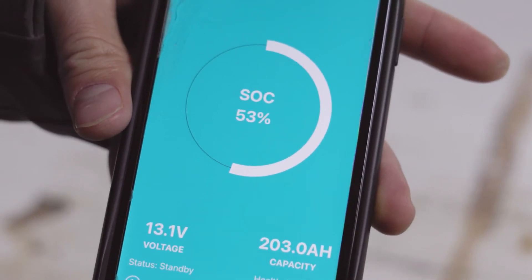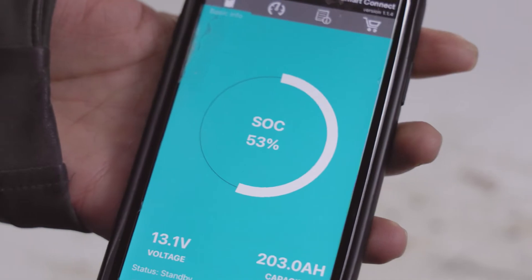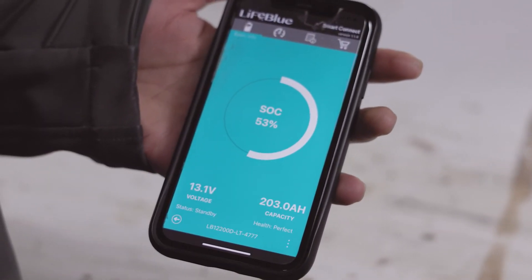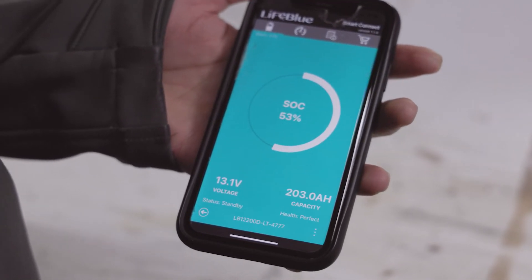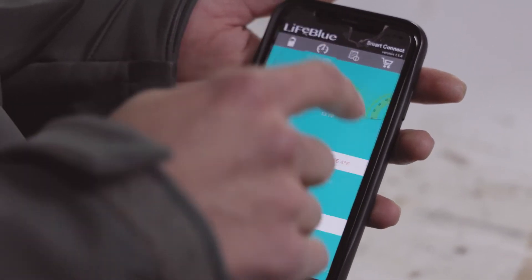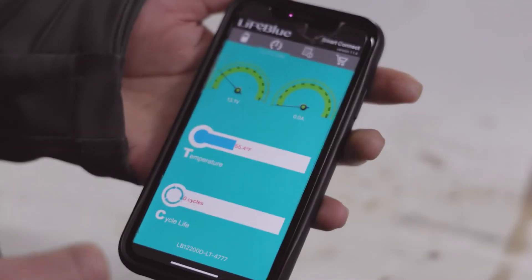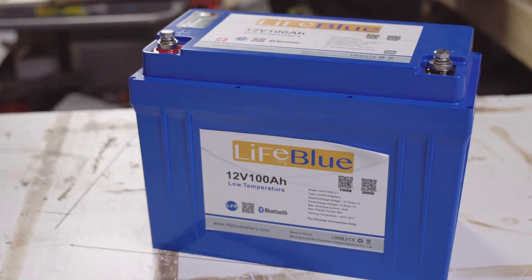A really nice feature with the LifeBlue batteries is the built-in Bluetooth app. Each battery has a built-in monitor and you can just pull it up on your phone and see your state of charge, voltage, capacity, health of the battery — you can even pull up your current and see how many amps are drawing, and the temperature of the battery. Some really useful information there, all built right into the battery.